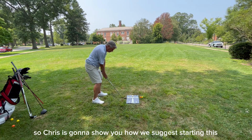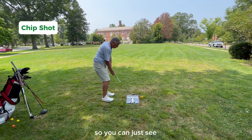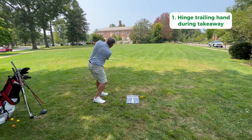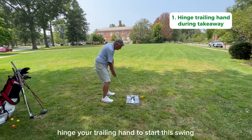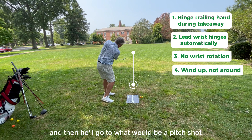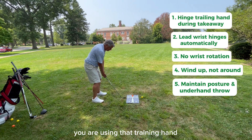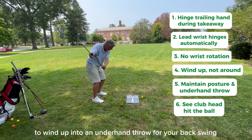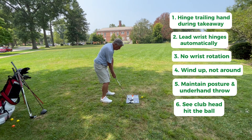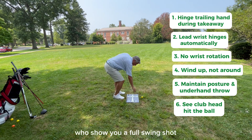Chris is going to show you how we suggest starting this by just hitting a basic little chip, so you can see by a basic short swing how you just gently hinge your trailing hand to start this swing and everything else follows. Then he'll go to what would be a pitch shot, and in all cases you are using that trailing hand to wind up into an underhand throw for your backswing and then throwing both hands down and the device down directly onto the ball.